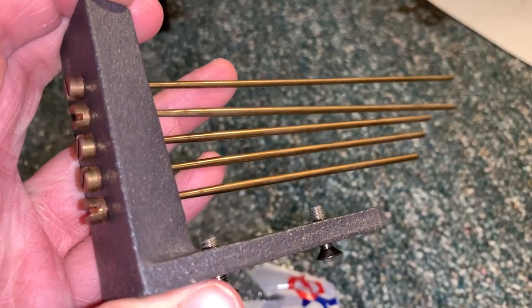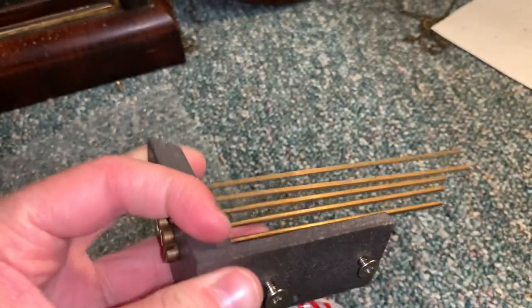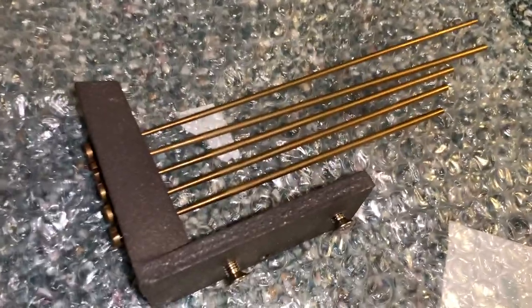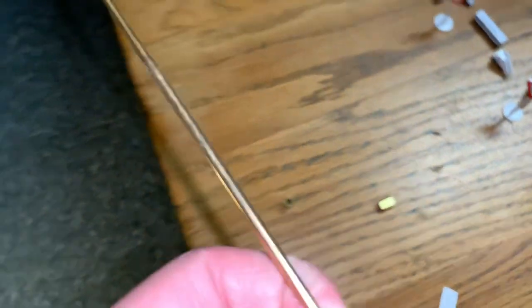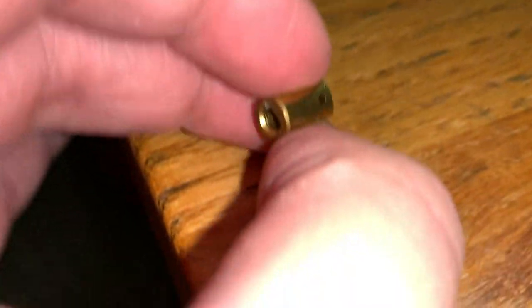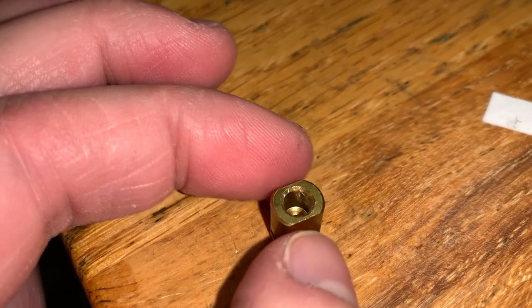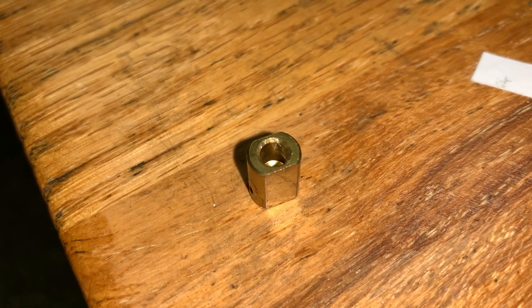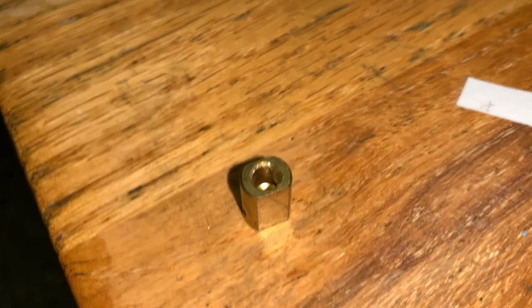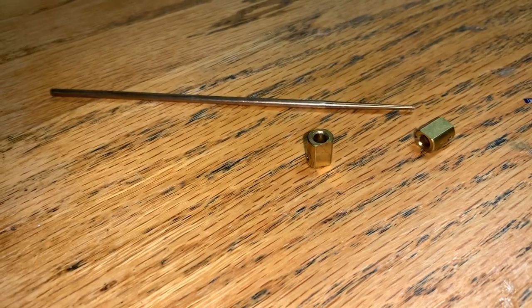I literally just got these off eBay — I'm filming this about an hour after they arrived. This is the new set of chime rods we're going to install. I may as well show you the defective parts: here's the chime rod that snapped off — it just completely snapped out and cannot be put back in. And here are the defective hammers; as you can see, they're missing the little piece of rubber on the bottom. As a result the chimes don't sound good, but that issue has been fixed. These hammers and the broken chime rod are pretty much worthless at this point.